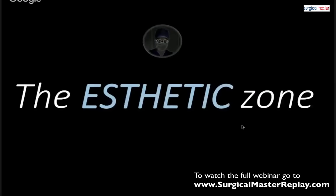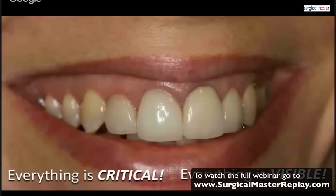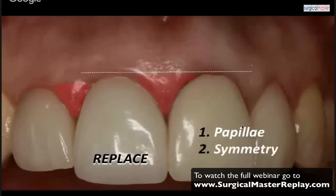When you think about the aesthetic zone, everything is critical — everything is important because everything is visible. The slightest mistake or complication is going to show and may cause your treatment to fail. When replacing a tooth in the aesthetic zone, such as a central incisor, the three most important things are: number one, the interproximal tissue or papilla; symmetry with the adjacent tooth; and good tissue contour — which improves the emergence profile of your implant restoration.